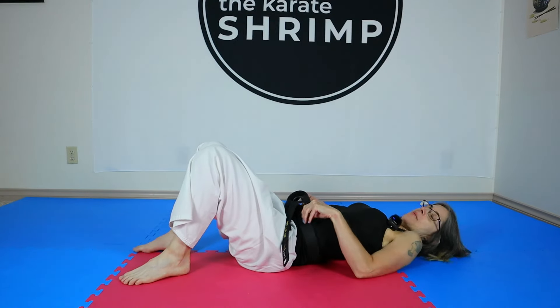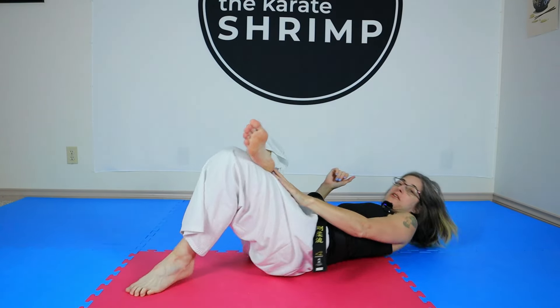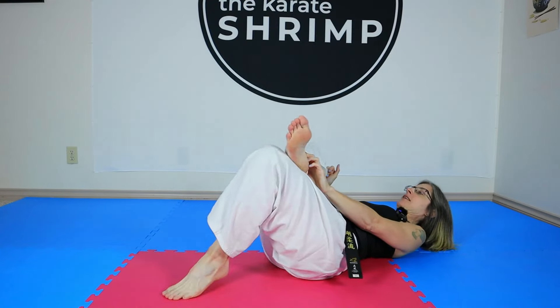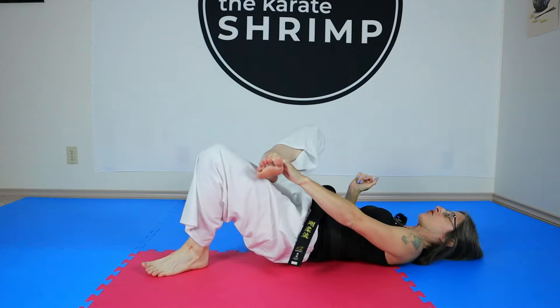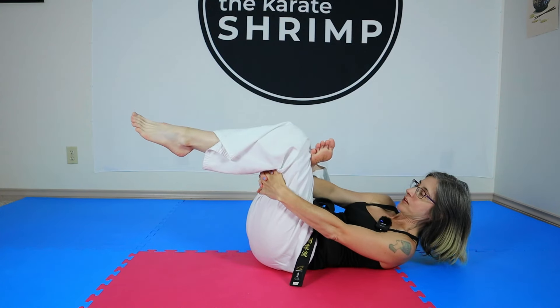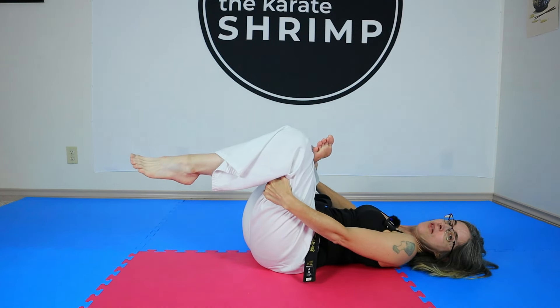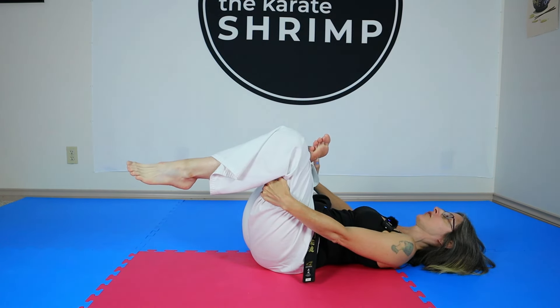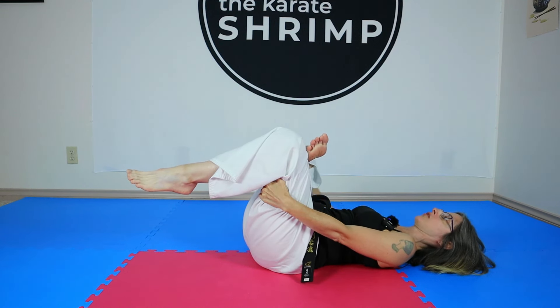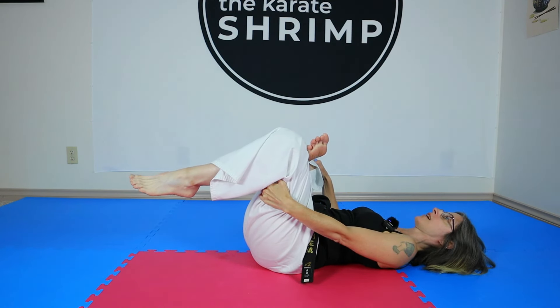The second stretch is for the glutes. Lie on the floor, pick one foot up and cross it over your other knee. You can hold on to that foot to keep it in position. Then grab the leg that's on the floor — behind your thigh — and pull it towards you. You can push down on the other knee with your hand to get more of a stretch. You'll feel it in the hip and glutes of the leg with your foot up. Be sure to do both sides, 30 to 60 seconds.